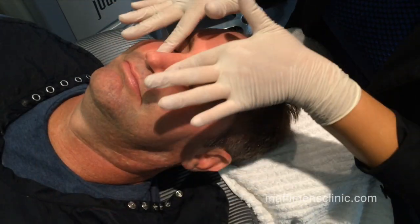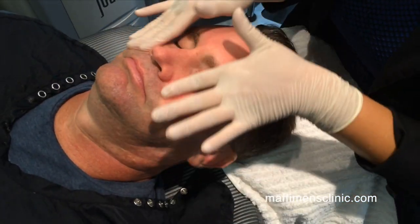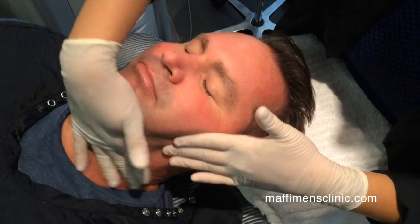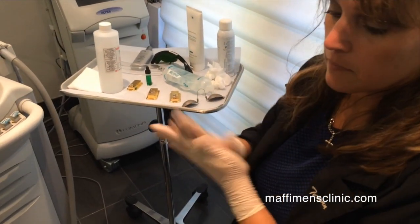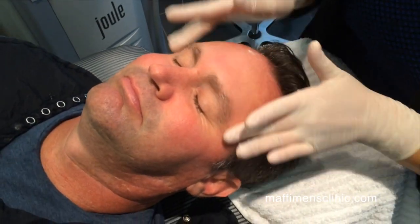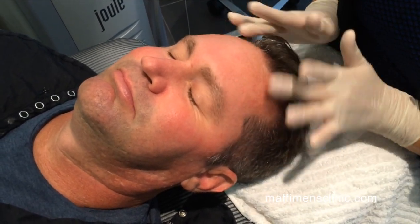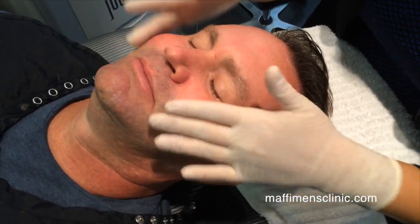Applying a phytocorrective gel to soothe his face. You can tell it's a little pink, as well as his neck. Epidermal repair — this just aids in his comfort. How does it feel? Is it refreshing? It feels really good and cooling.